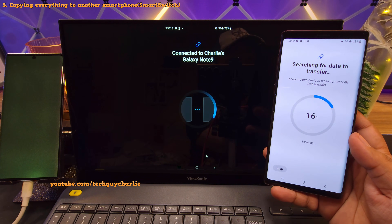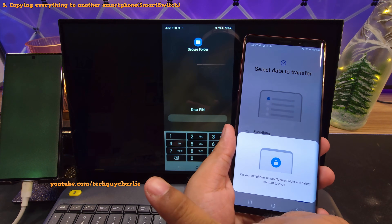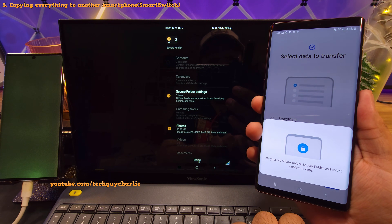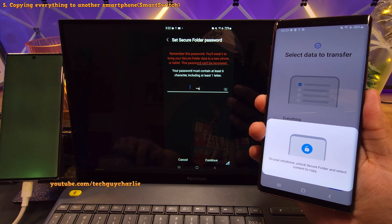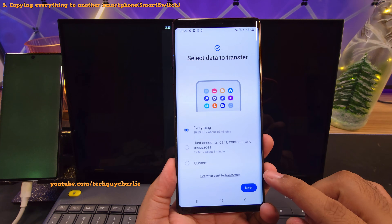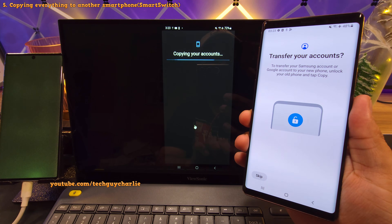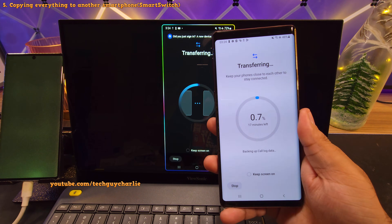The phone is going to give you an option to select which data to transfer. You'll get three options, but I would suggest selecting everything so that everything gets copied over from the defective phone onto the alternate smartphone. If you also want to transfer over the secure folder, enter the pin you use for the secure folder on the old phone, then select the contents you want to transfer over. Create a secure folder password — you'll need this to bring the secure folder data onto another phone. Make sure it is set to everything and then tap Next. It's going to ask you to copy over your Google account from the old device onto the new one, which we obviously want, so tap Copy and enter your pin.